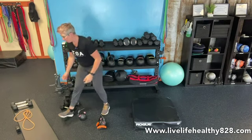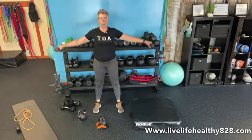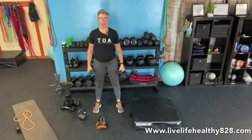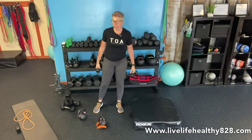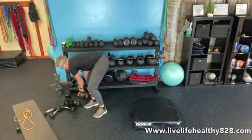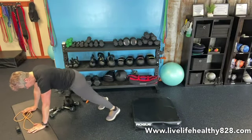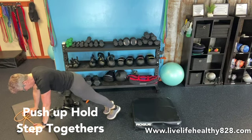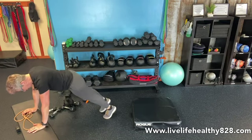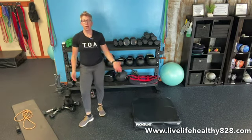Then we're going to grab some lighter weights and do some front to lateral raises: front, side — that's one repetition. Front, side — that's two. Repeat that until you get to eight. The third exercise is a push-up hold step together. You can do this on the floor or on the bench — either way, you're in a nice high plank position. Step the feet in, step them out — that's one repetition. In, in, out, out is one rep, and you'll do that for eight.